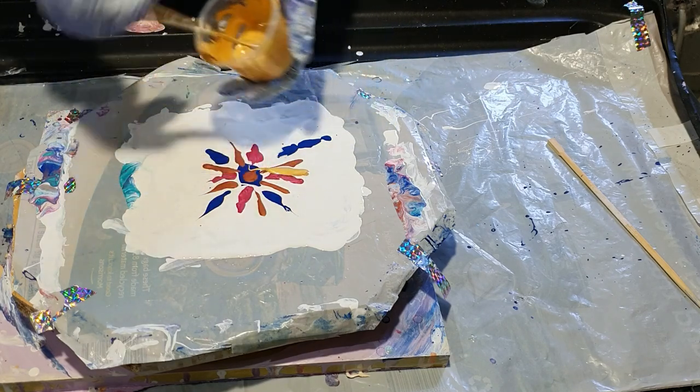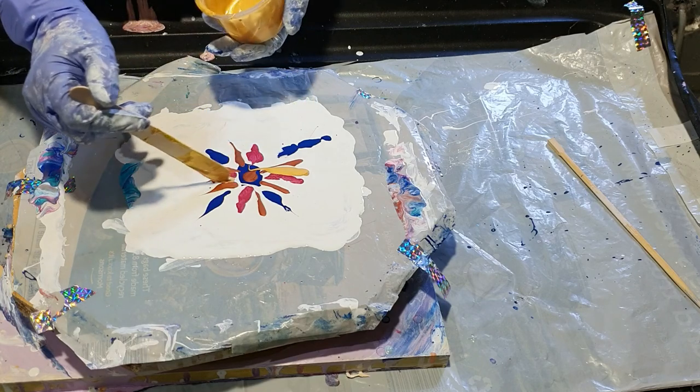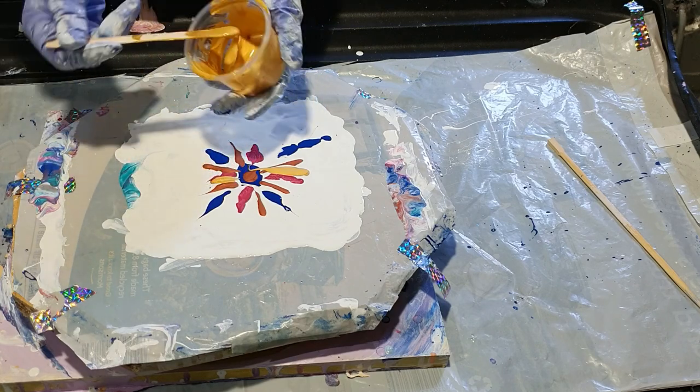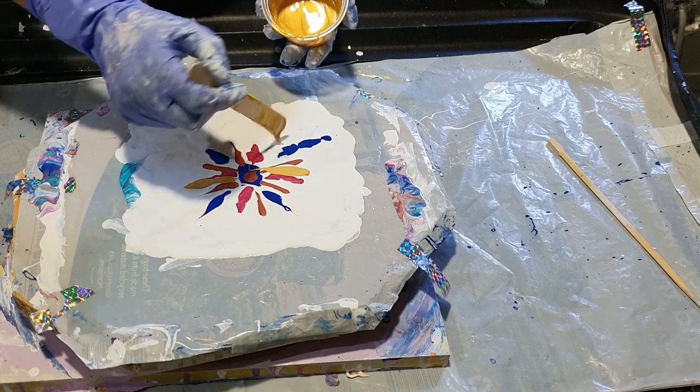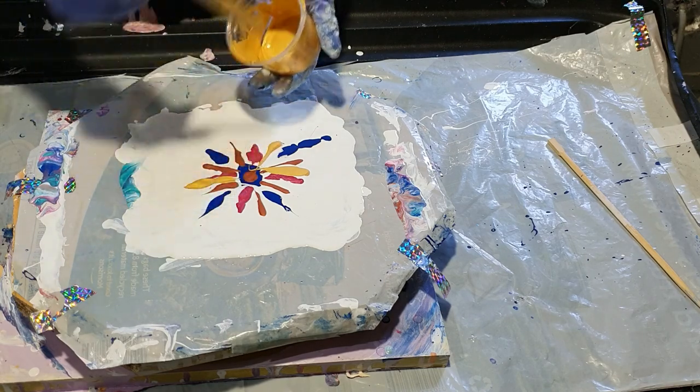So it is just a case of putting on the paint. I don't always do a particular pattern. I guess today I have done it a little bit more symmetrically — I don't always.